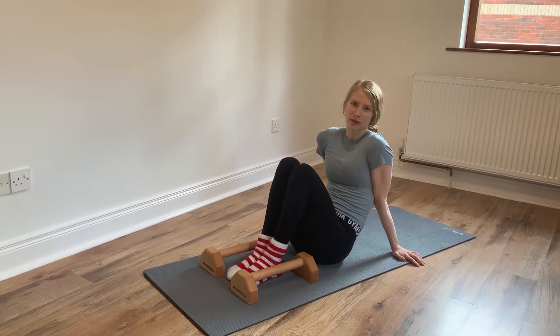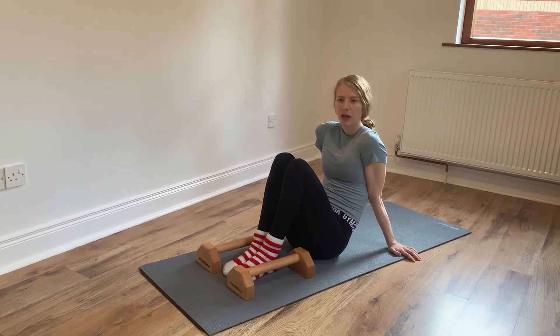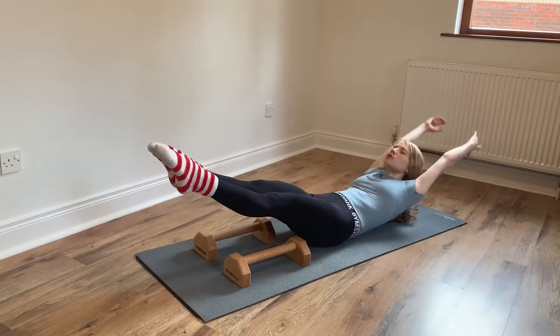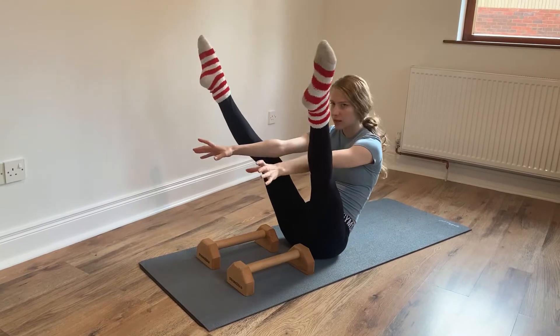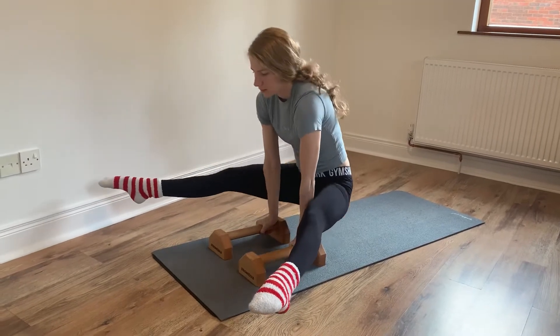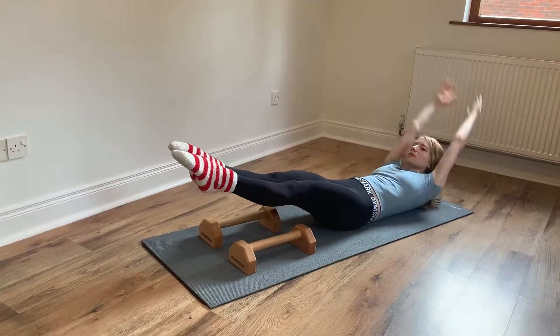This exercise is great for strengthening your core muscles for working on the press to handstand. We're going to try and combine three body shapes. The first one is a dish, with your shoulders and feet off the floor. Then we're going to come up into a V and try to hold that shape. And then the third one we're going to try and push to lever, back down and into the dish.